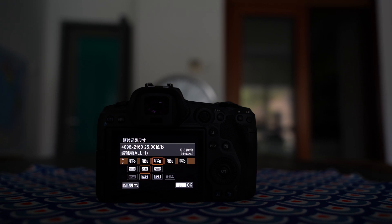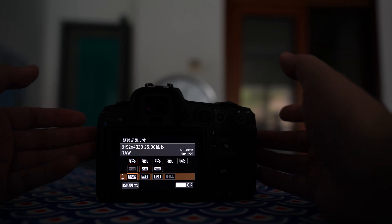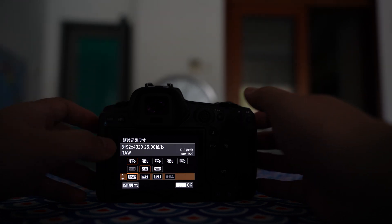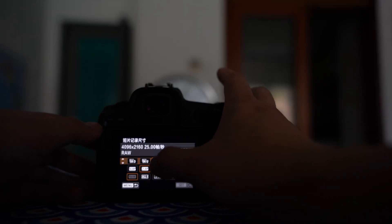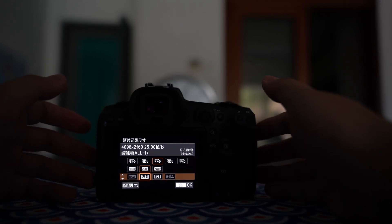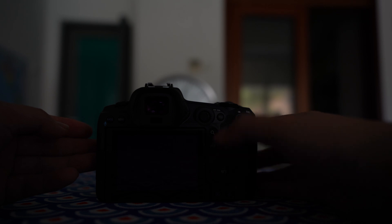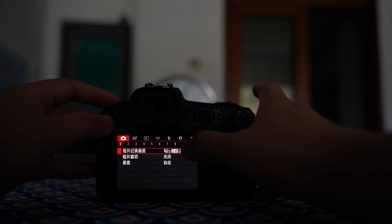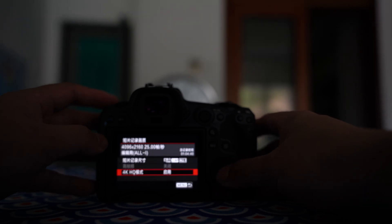As you can see, there are lots of options to choose from. For example, you can choose 8K 25P RAW. This card is not supposed to support 8K, but it still allows you to record in 8K — and I did successfully record some short video with this card. Anyway, today we'll choose 4K 25P in the ALL-I format. This is regular 4K; we'll use the menu to activate the HQ high-quality mode.